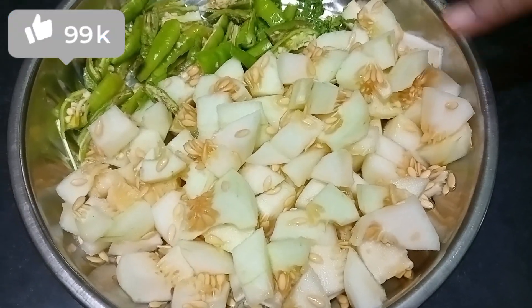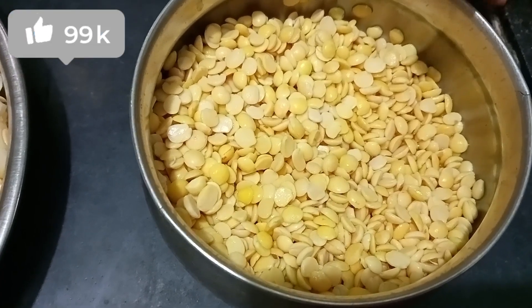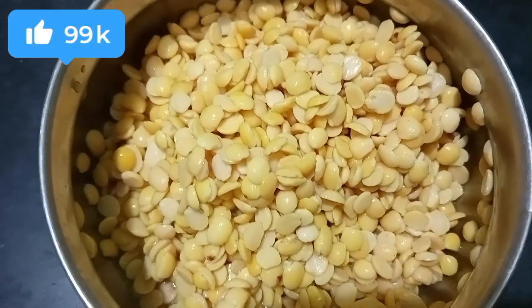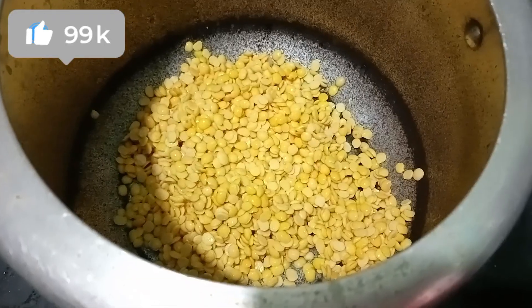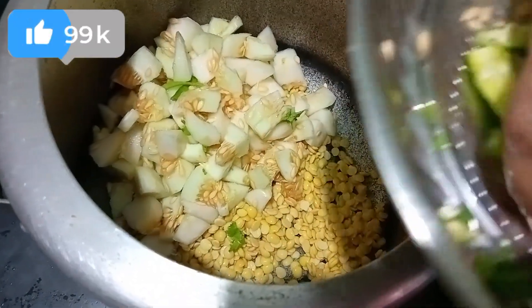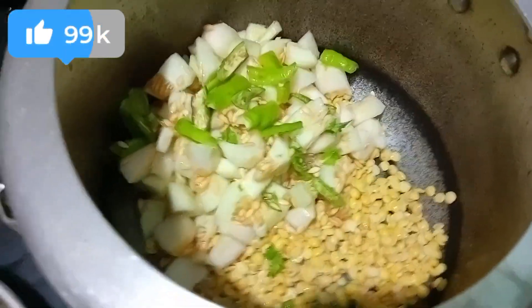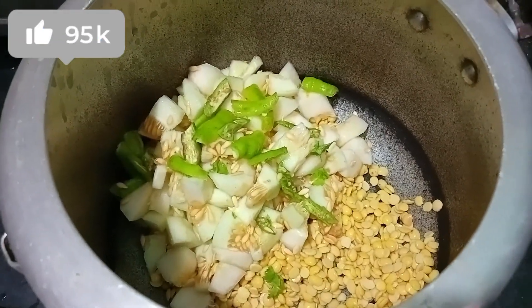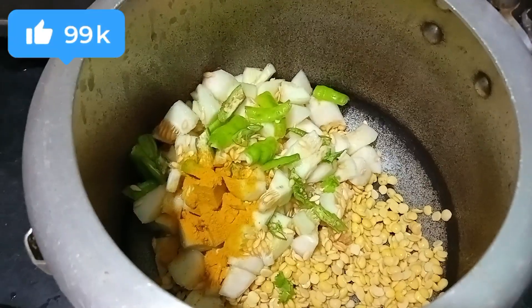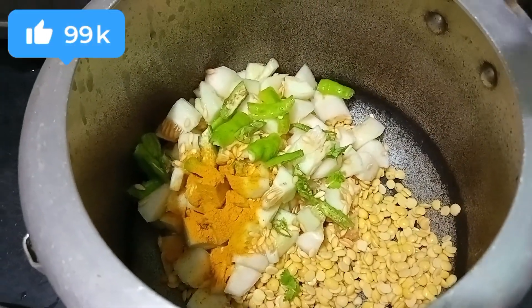Add 1 cup of dough. The pappu is also very good. We add a little bit of pappu. Add 1 cup of pappu, and 1 spoon of pappu to make it.